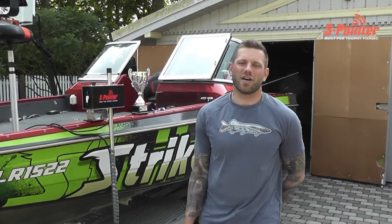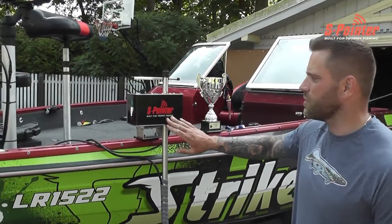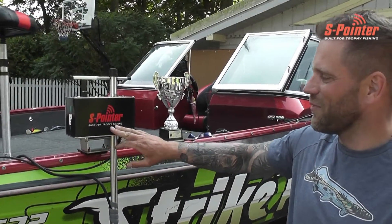Hi guys, my name is Martins. I am from Team Strike Pro Latvia and this is a small video about my impressions about this S pointer built for trophy fishing.